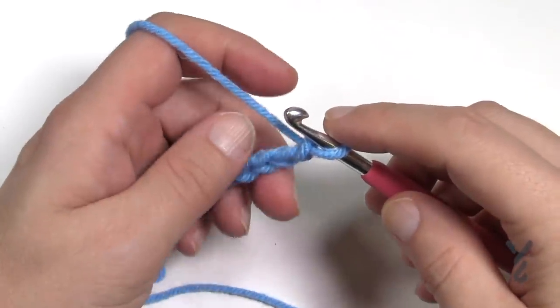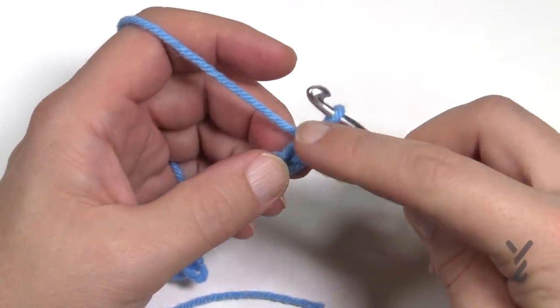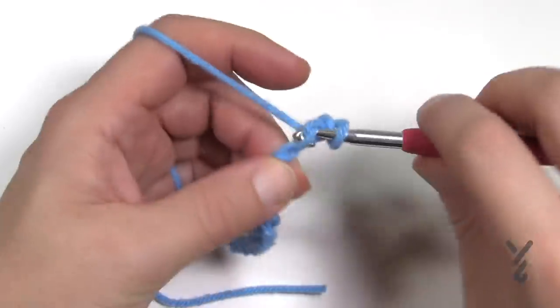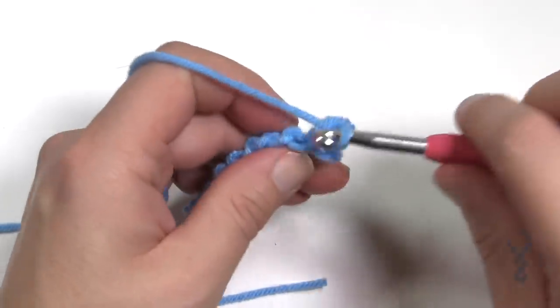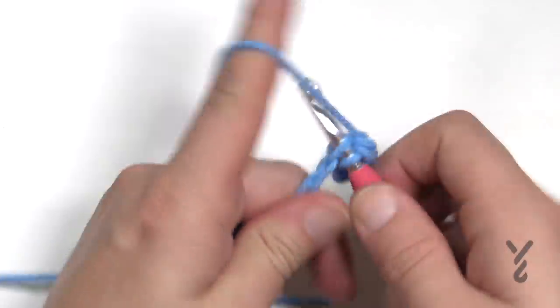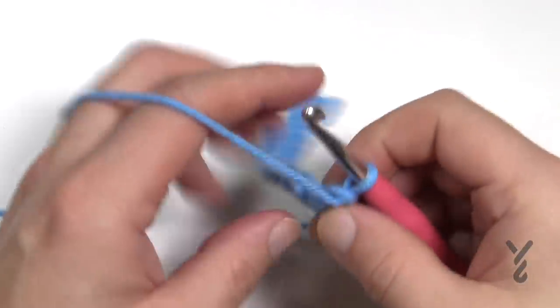Row number one is not part of the repeat pattern. Starting in the second chain from the hook — count back one and two — get the back hump of the chain and single crochet all the way across. One single crochet in each chain going across, then turn your work.